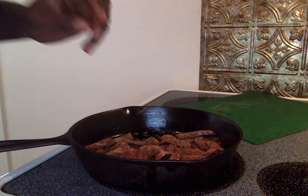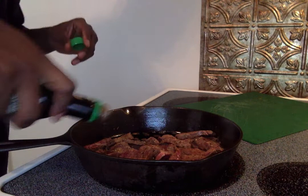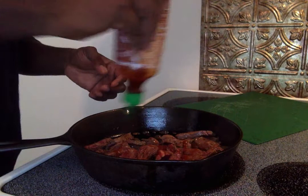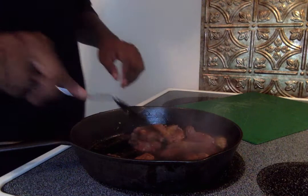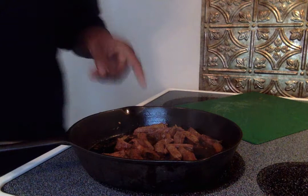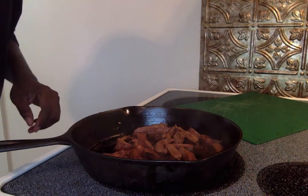Garlic powder, a little bit. Kikkoman soy sauce, a little bit. Real sriracha, a little bit — it seems like I'm squeezing a lot but because I'm addicted to sriracha that bottle is almost empty. What happens now is that gets brown. I have the heat turned up on purpose because I just wanted to get it brown real quick.